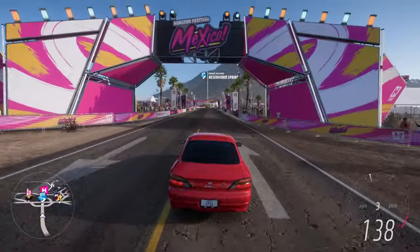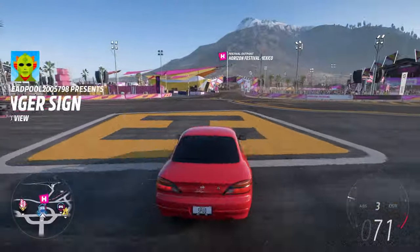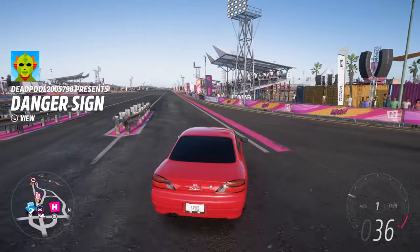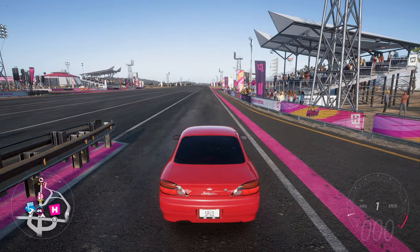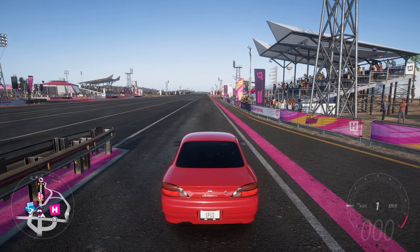First off we're bringing the S15 up to the Festival drag strip so you can see how fast it can get by the speed trap at the end. We pull up into the staging booths and we're going to launch the S15 from about 4000 RPM.